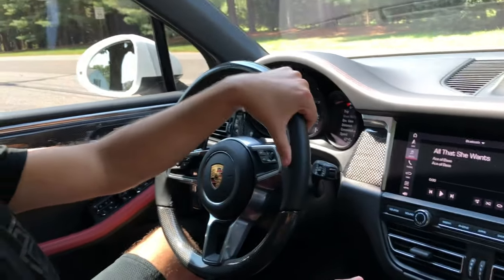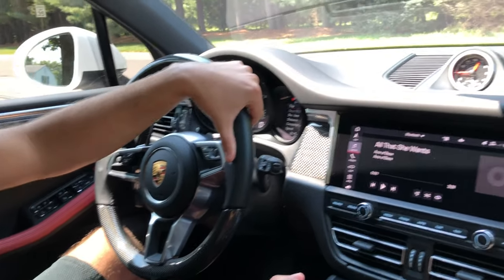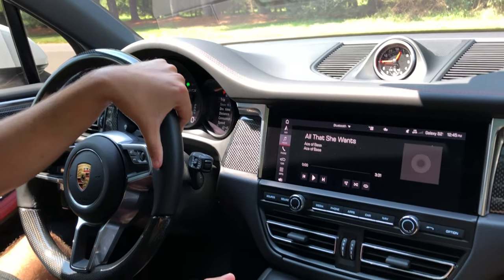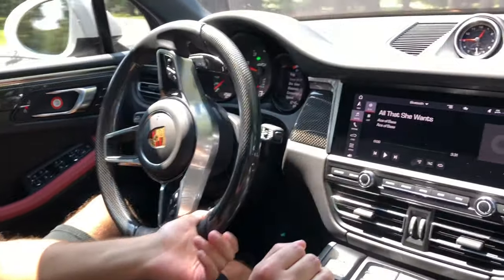So we're in Tommy's GTS with the MBRP cat-back that you guys just heard and the Flat Six Motorsports intake. We're going to take it for a test drive — he's got it in manual mode and we're going to see how the acceleration is.